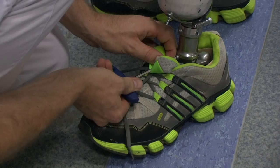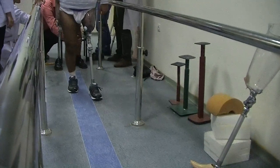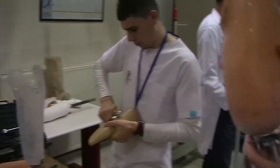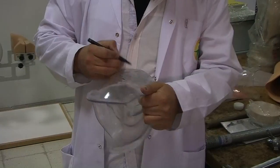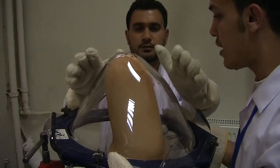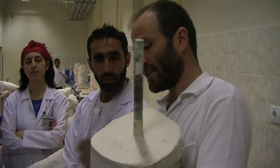The first thing we are going to ask is whether the patient feels comfortable while walking. We should also check the step length — if both steps are the same length. The goal is always to minimize mistakes: be systematic, be organized, be structured, be honest, and be critical with yourself. A good professional is critical with themselves.